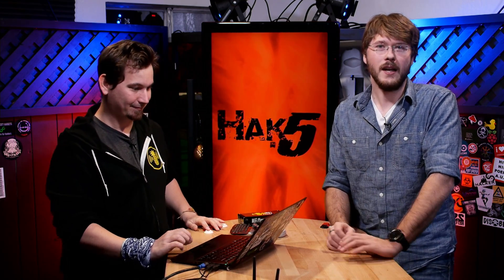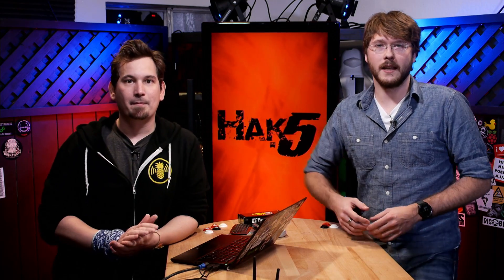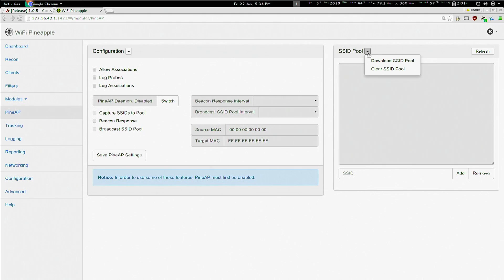The first thing we did is we made PineAP a little bit easier. We divided the menus up a bit more. We added a toggle for PineAP itself, so you should be able to see it on the screen right now — looks pretty good. We also added a refresh and a download button to the SSID pool, and the same goes for the Pineapple log. So you're able to choose those things now and pull those files down.